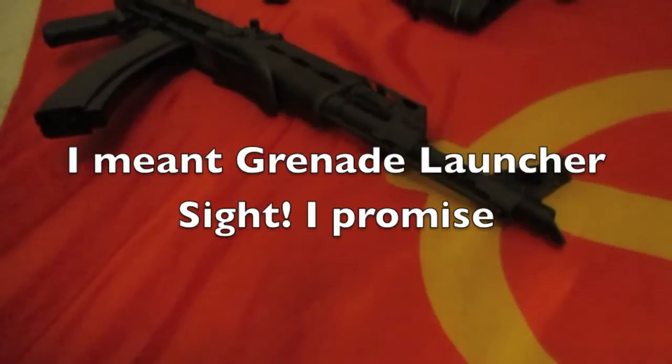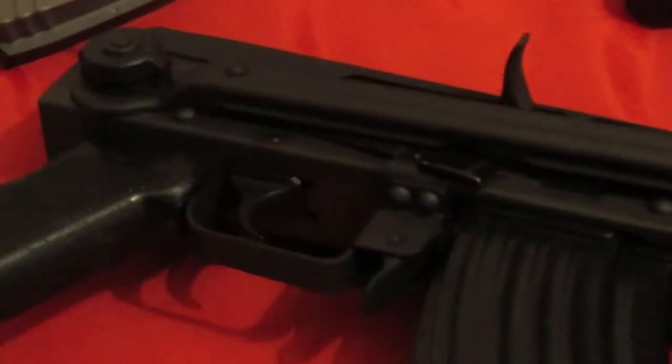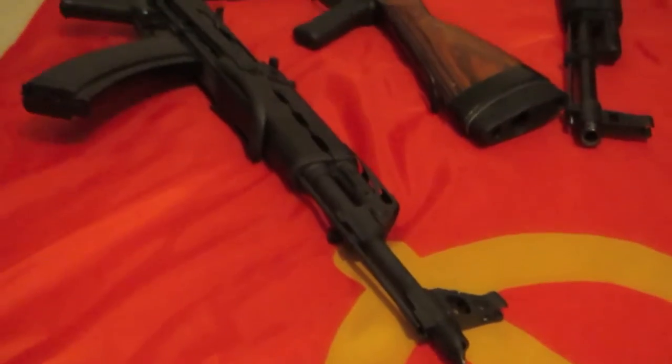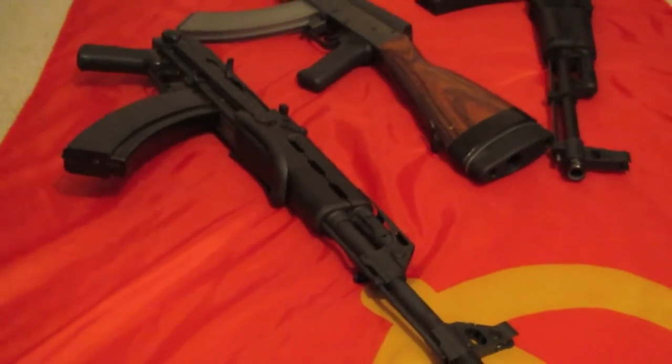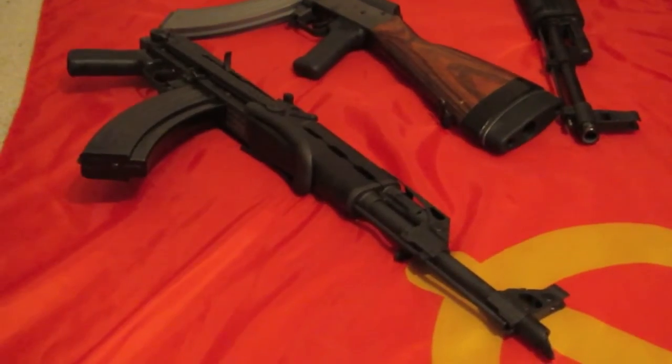The receiver does have just a slight wobble with some of the metal magazines. It doesn't really have much wobble with Yugoslavian magazines, but with Korean ones I did have a little bit of wobble. You do have a slant cut muzzle brake at the end of the barrel, and it does work pretty well.